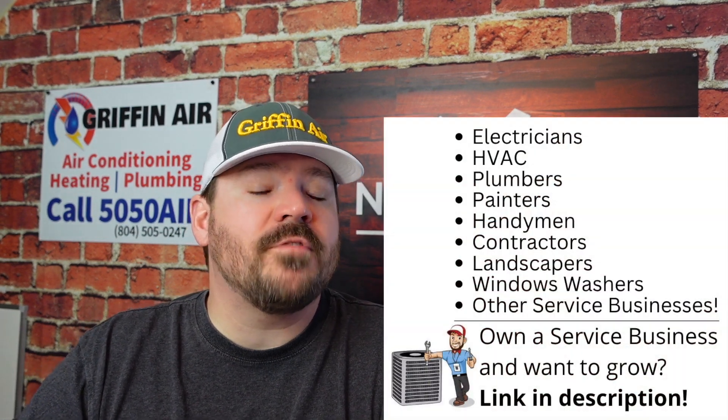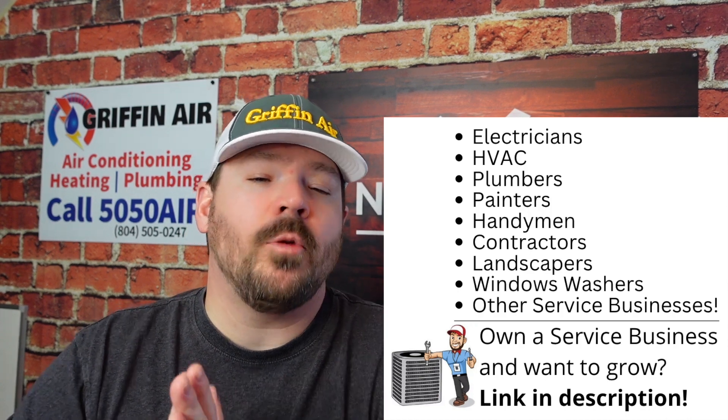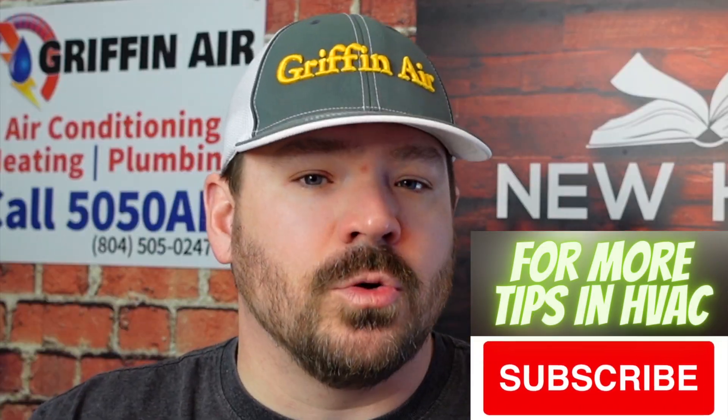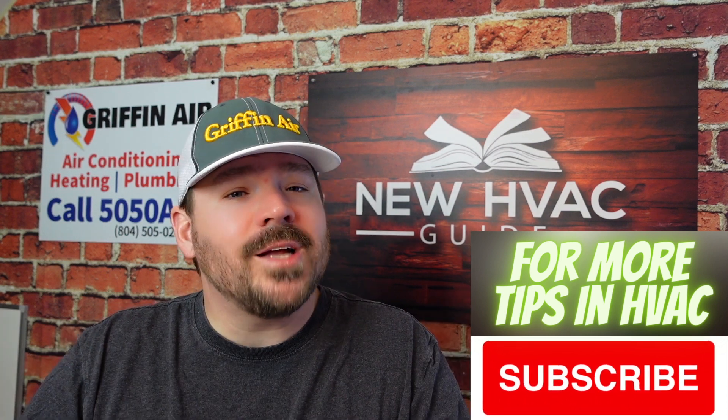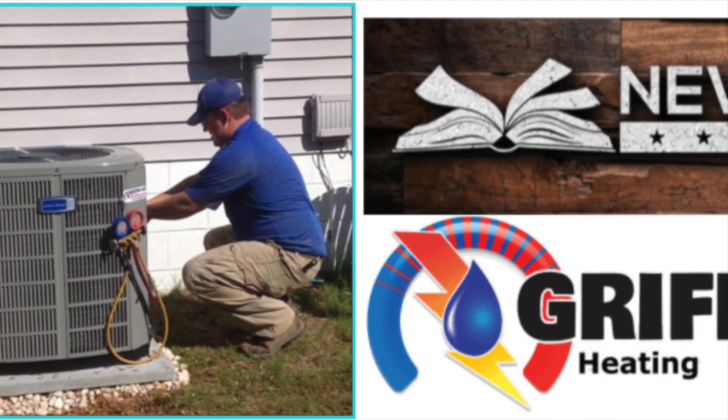That's the overview of MeasureQuick. If you want more information on the product, definitely click the link down below in the description. I think this can help make you a better heating and air technician. And if you're not a technician — if you're a homeowner who just caught this video — this gives you an opportunity: if a technician you know and love doesn't use MeasureQuick, you have a place you can send them. Or if you're shopping around getting quotes, you can actually say to the companies, 'Do you use this tool?' I hope that helps. Thanks for watching. Please hit that subscribe button. We'll see you next time.